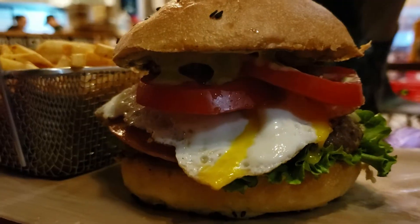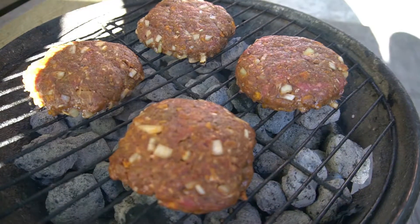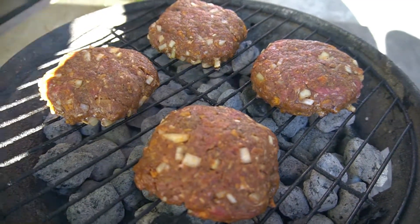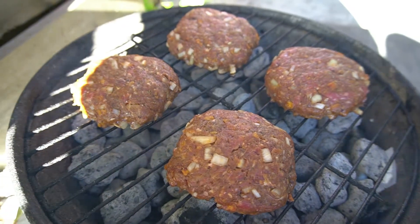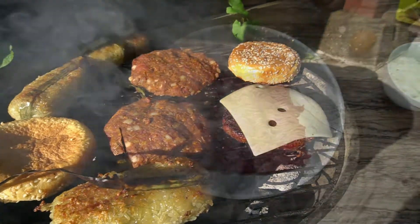How to make the Dorito burger? So here we are working with three pounds of ground beef. If you want a juicy burger then use regular instead of lean or extra lean, and if you're on a diet then you shouldn't be eating burgers in the first place.